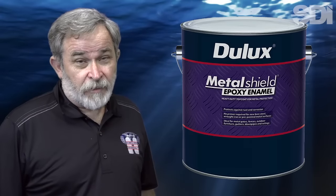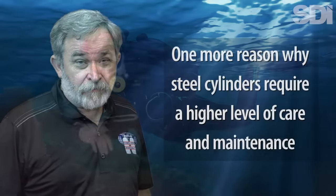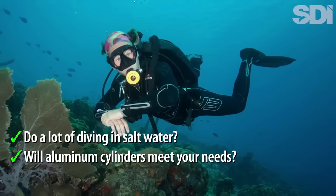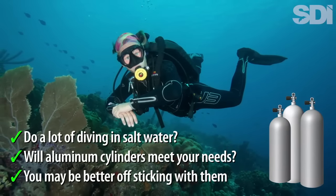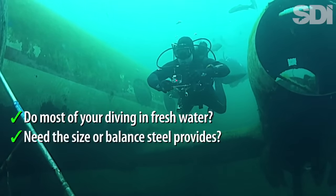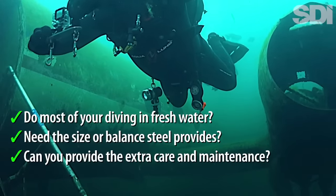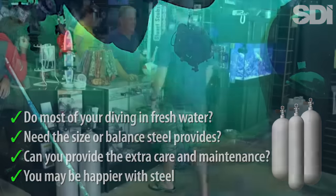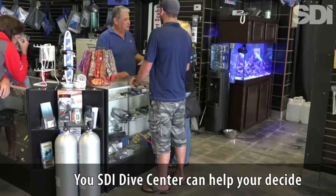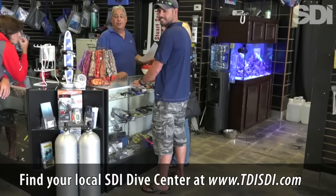Epoxy-coated steel cylinders can also trap moisture between the external coating and the tank wall, leading to unseen damage. If you do a substantial amount of diving in salt water and aluminum cylinders are available in sizes that meet your needs, you may be better off sticking with aluminum. On the other hand, if you dive mostly in fresh water, or you need the additional capacity, better overall balance, and more compact size — and can provide the higher level of care and maintenance these cylinders require — you may be happier with steel. Your local SDI dive center can help you weigh the variables and decide which is the right choice for you. To find your local SDI retailer, visit www.tdisdi.com.